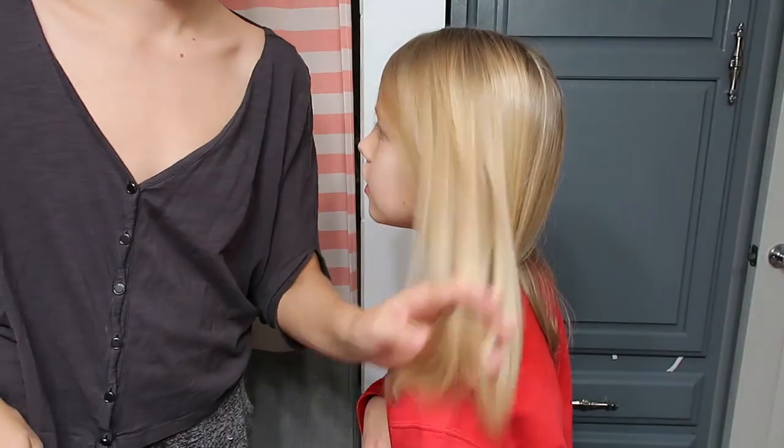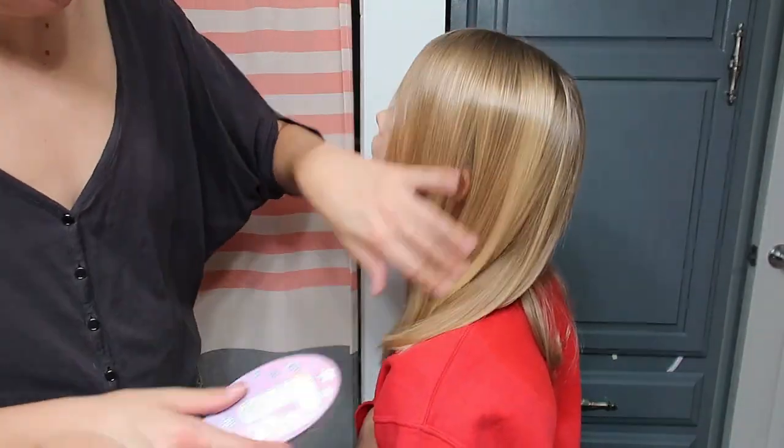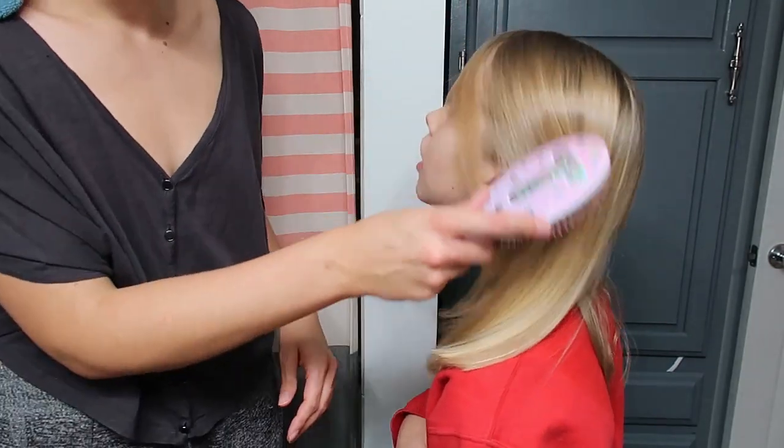Super soft! We didn't put anything in her hair but it actually did a really great job straightening it. Obviously she's nine and we don't really straighten her hair often, but it looks super nice.